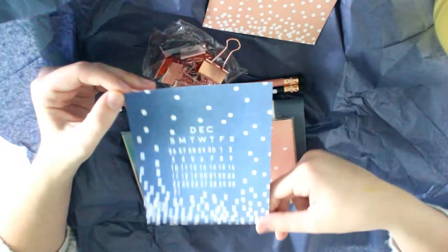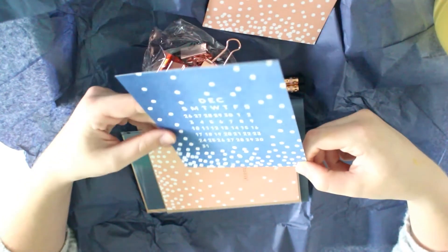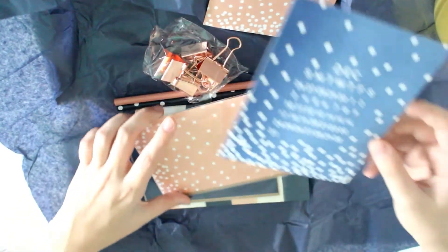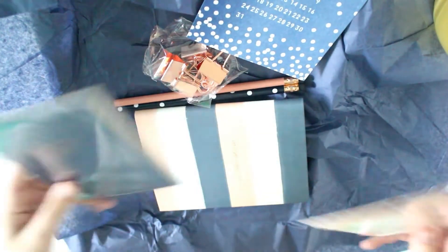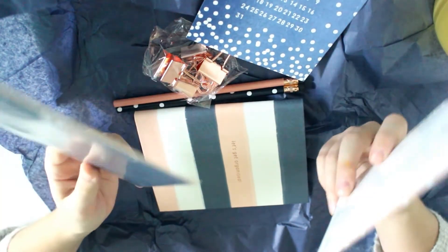Then we have this monthly overview for December. I really like this — I love anything blue, I love anything polka dot, so this definitely matches my style. Then we have two cards this time — there's a lot in this box actually. One says 'yay for today' and the other one says 'thank you so much', again with the pink rosé gold letters. Really like them — again the polka dot thing.